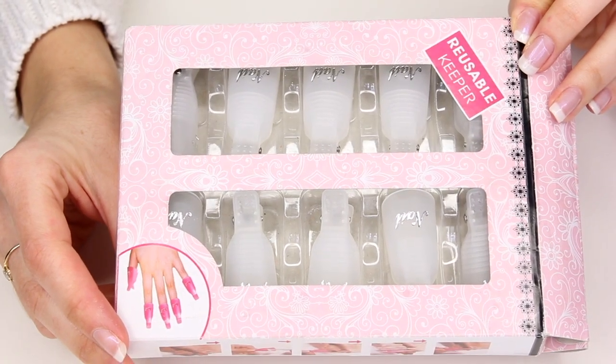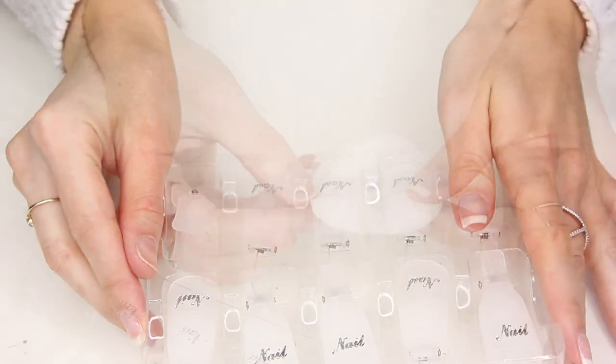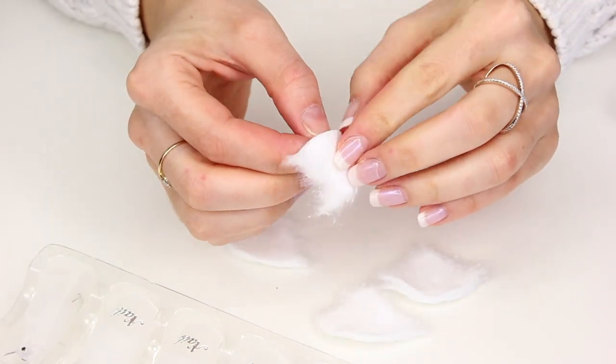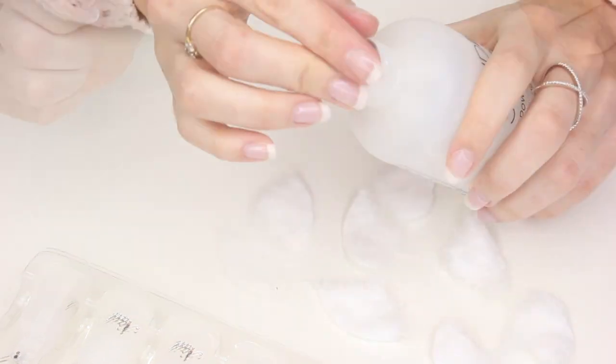I like to use these soak-off nail clips — I find these to be more efficient than wrapping your nails in tin foil, and you can get these on eBay for about $2.99. I take a cotton pad, rip it into four, then tear each of those sections apart. You only want a very thin piece of cotton to help soak off your polish.